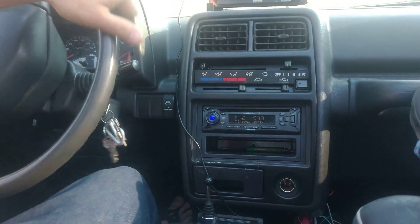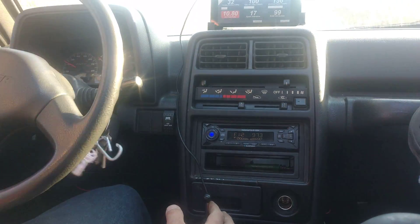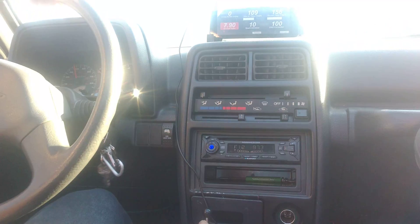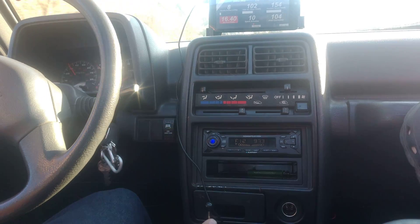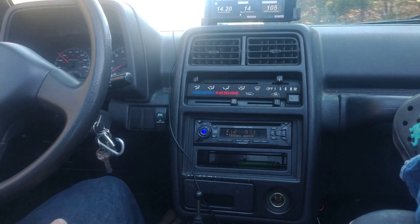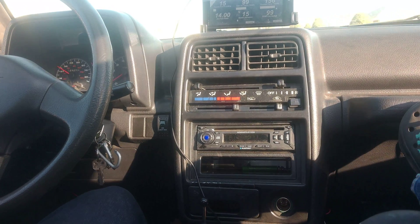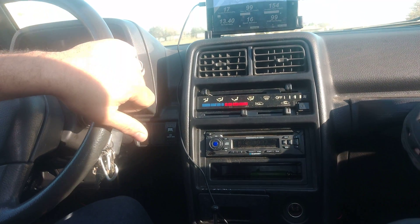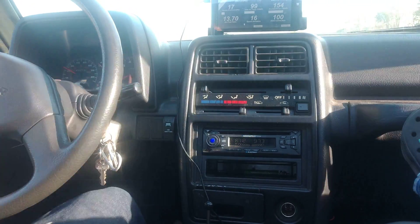It is absolutely awesome — it shifts so good. With that whole three-speed you couldn't keep the engine in the power band all the time; it was slipping, and with the vacuum modulator, without having vacuum all the time you couldn't really get it to shift right. So this is essentially like a manual valve body, but electronically controlled.